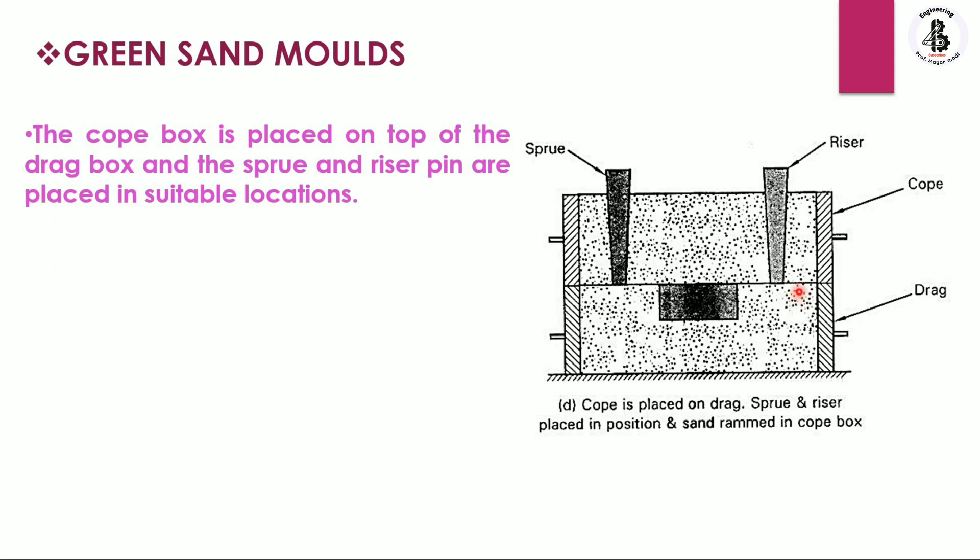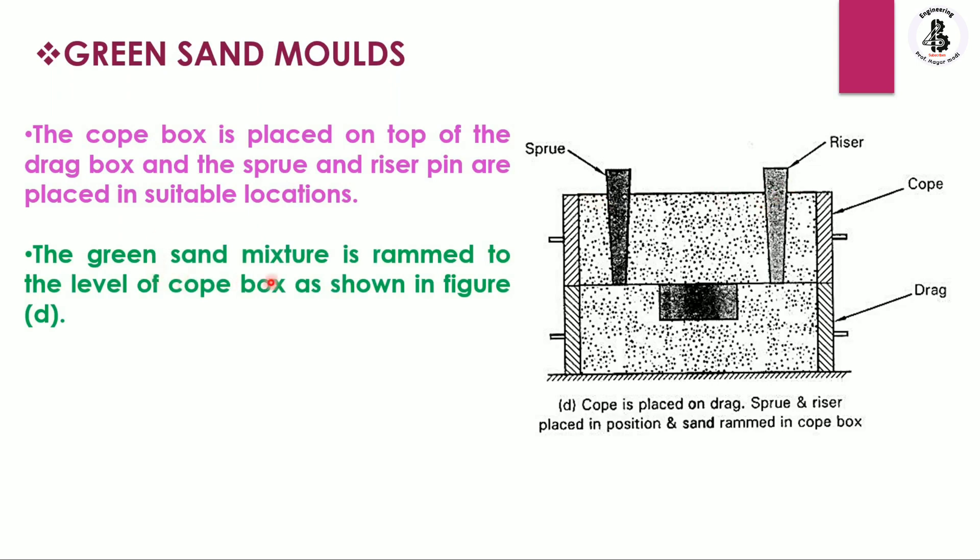By placing the cope box on top of the drag box, the sprue and riser pins are placed at suitable locations. At the top side is the sprue basin, or pouring basin, where the molten metal is poured. The metal flows through the gating system to fill the cavity. On the other side is the riser. A passage is made for both the sprue and riser, then the green sand mixture is rammed to the level of the cope box.